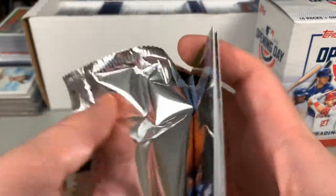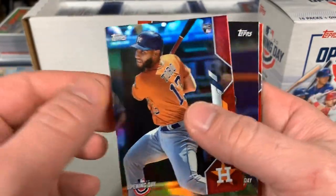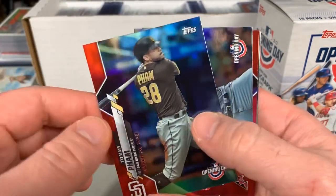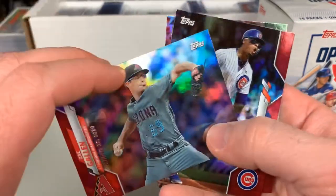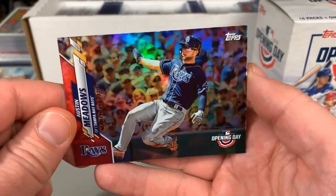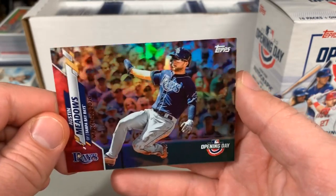Be pretty neat to hit one of the rookies here. Nice looking cards. We got Toro, Tatis — that's a cool one there — Rhys Hoskins, Tommy Pham, Zach Gallen, Javier Baez, and wrap it up with Austin Meadows. These red foils look good, I like them.